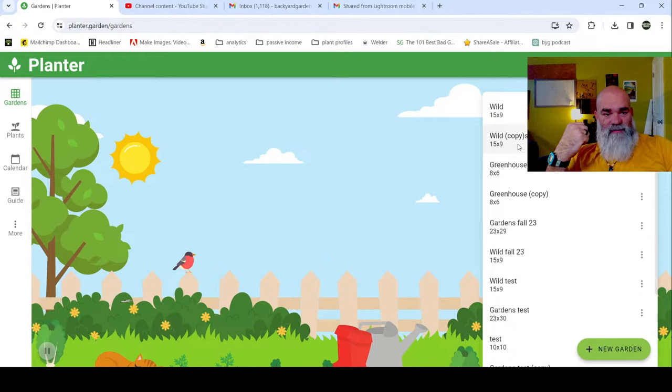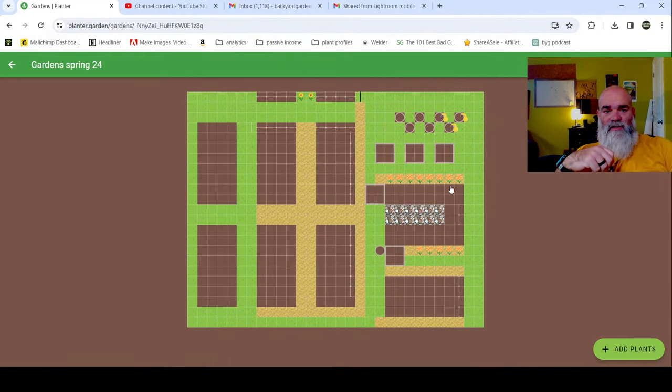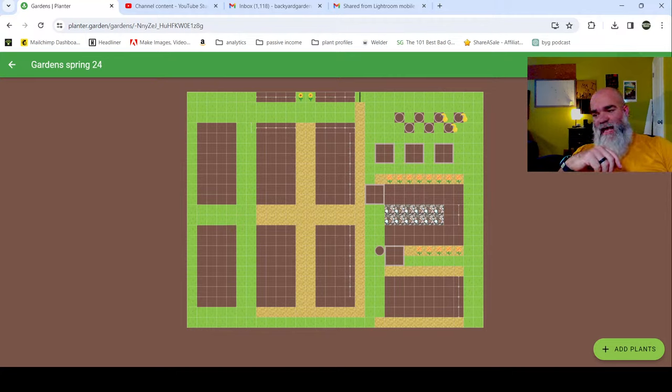We're going to build out the garden. These are all the gardens I've built over time, and this is this year's plan. I'm going to take it one bed at a time - this is my main garden. I have another section because it's so big I can't fit it all on here just yet. I'm going to go ahead and add what I think won't be out of my garden in time to replant for spring.